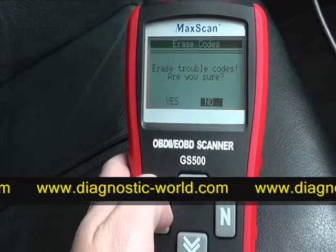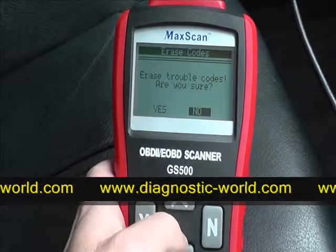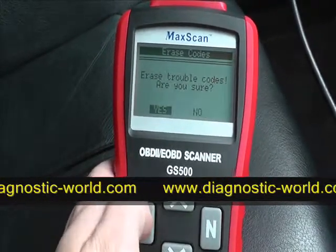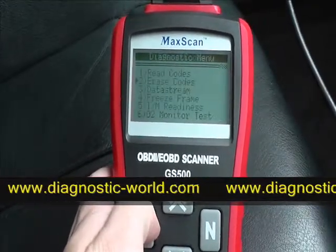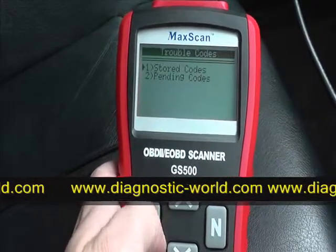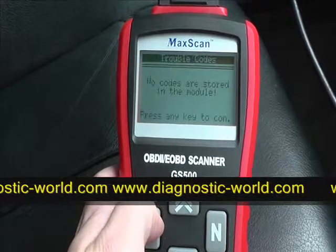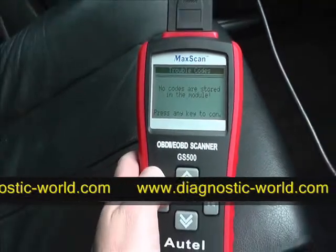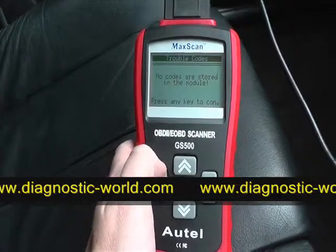Let's assume we've actually fixed the sensor or fixed the problem that was occurring. It asks: 'Are you sure you wish to erase trouble codes?' — we click yes. Erase done. We'll go back into reading codes just to make sure it's been cleared. No codes are stored in the module — there we go.